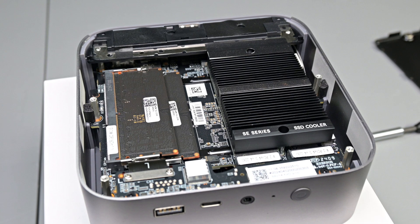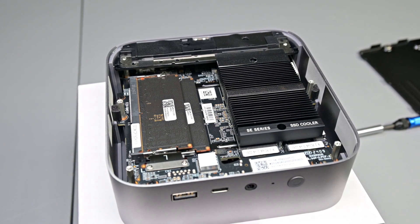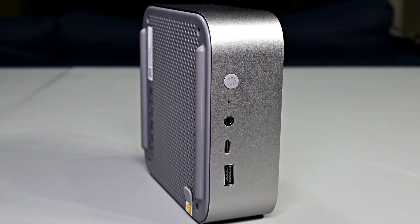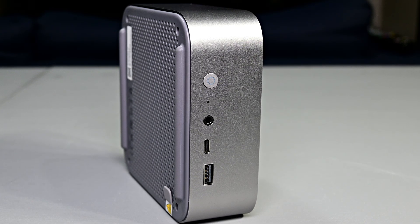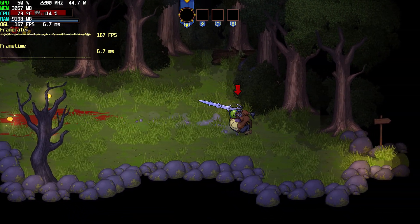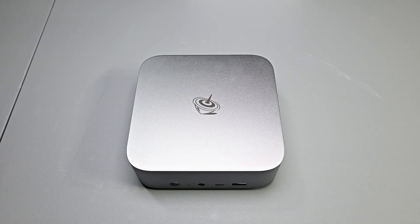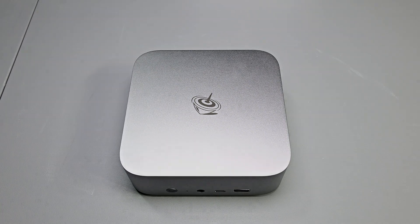Alright guys, that's pretty much everything I wanted to cover when it comes to Beelink's SEI 14 mini PC. Overall, I'm left quite impressed with the capabilities of this system — in such a small form factor, you can do a lot. It can serve as a small office machine, you can edit videos on it, do some heavy rendering, and it's even capable of some gaming, granted you temper your expectations. You're not going to be playing Cyberpunk 2077 at 4K with ray tracing, but if you want to jump into some Counter-Strike matches, play 2D indie games like Terraria or Hades, or enjoy older titles, this system is totally capable. If you're interested in a mini PC that checks those boxes, I highly recommend checking out the SEI 14 from Beelink — links will be in the description.